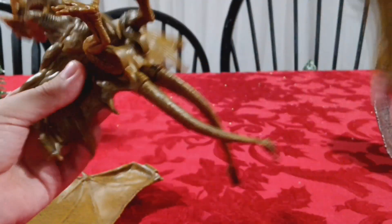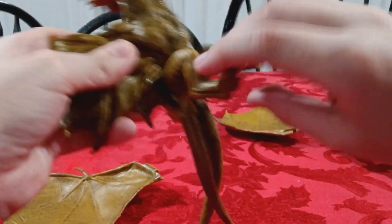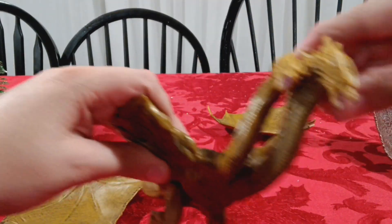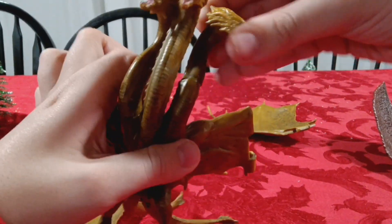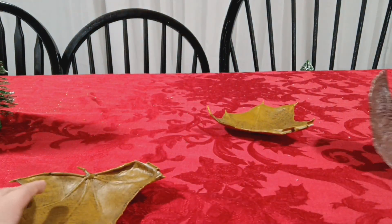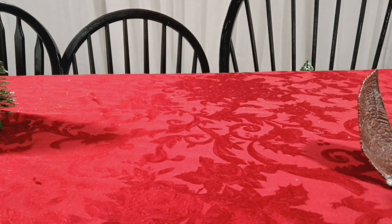But there is articulation at the wings, at the legs, at the two tails, and then at the base of the three heads. Everything's just popping up over here.